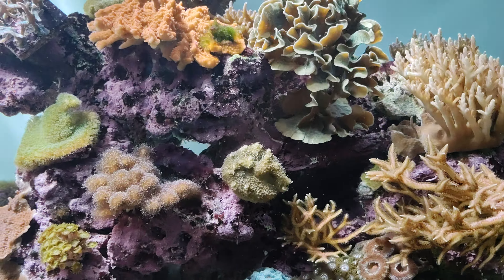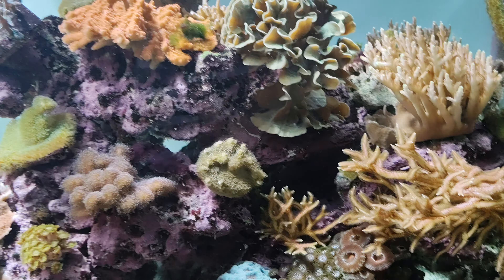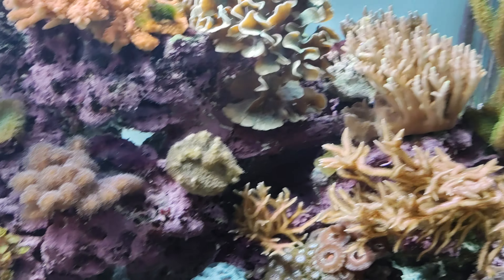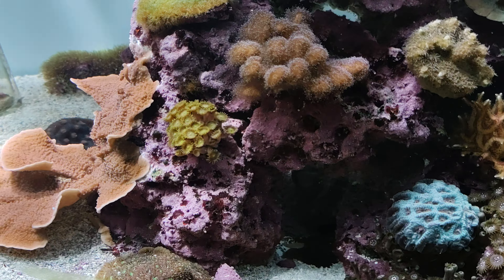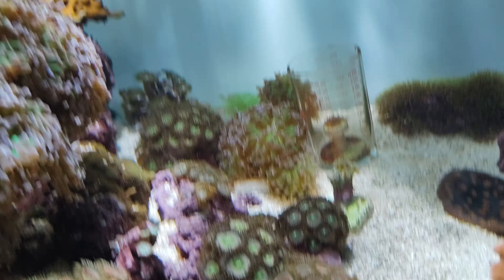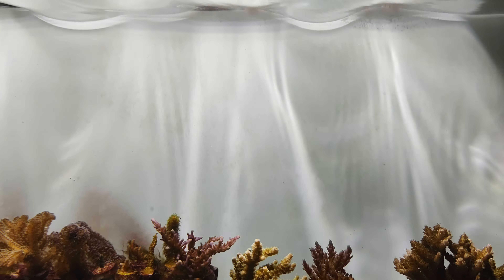Waves. Yeah, it looks really cool. You can see the glimmer lines right there.